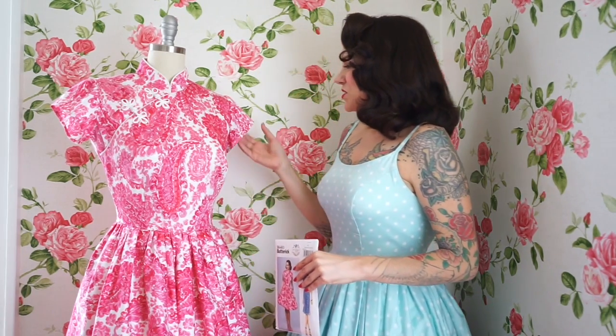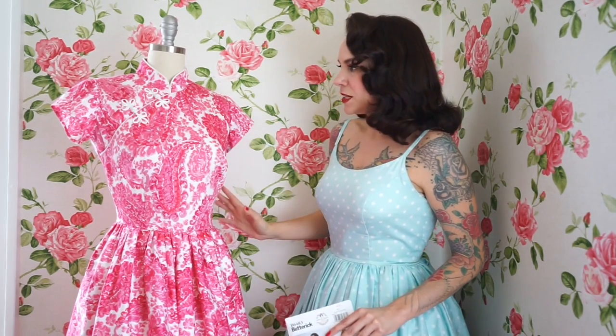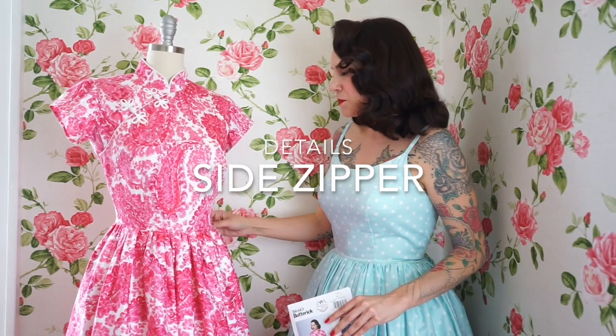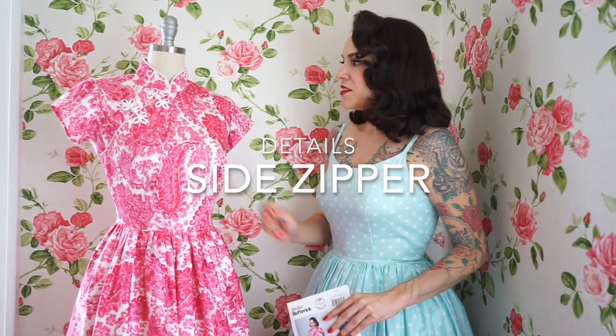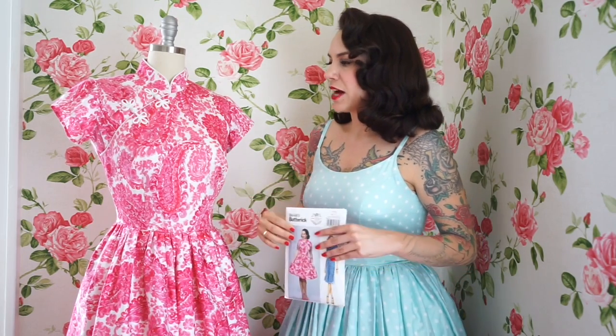This also has the cap sleeve, which was very popular around the mid-century era, and a very fitted bodice that closes with a side zipper on the left. And then there's a hook and eye at center front, and this overlap here actually opens, so it's a functional opening.